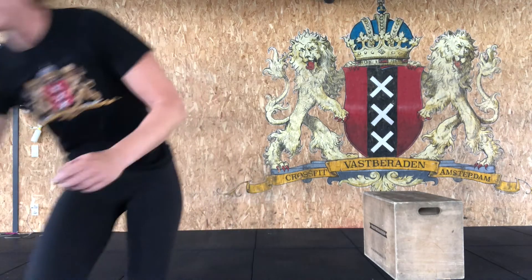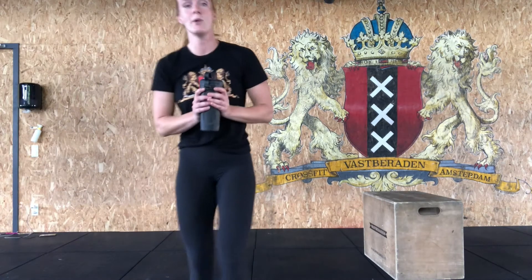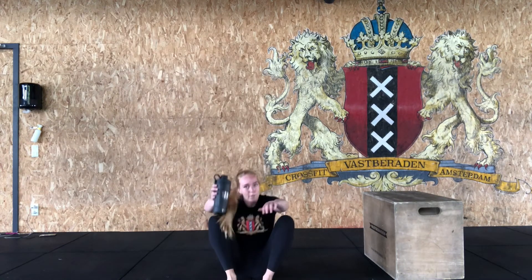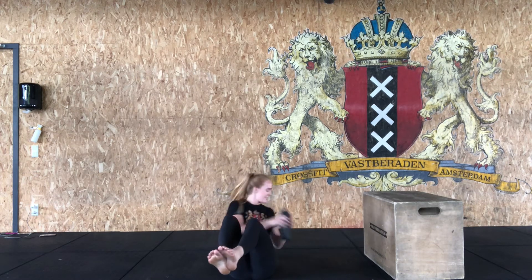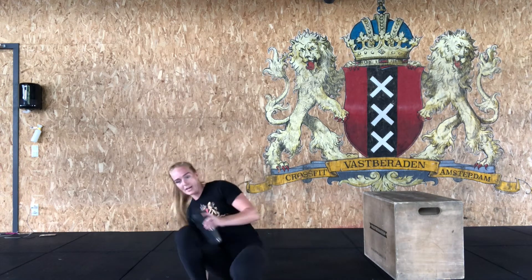Last one is going to be a Russian twist. Take ten seconds to grab an item you can use — I'm going to grab my water bottle. Get onto the floor, feet off the floor, grab your item and twist from left to right, collect 12 reps. Do three rounds and then we're ready to go into the workout.